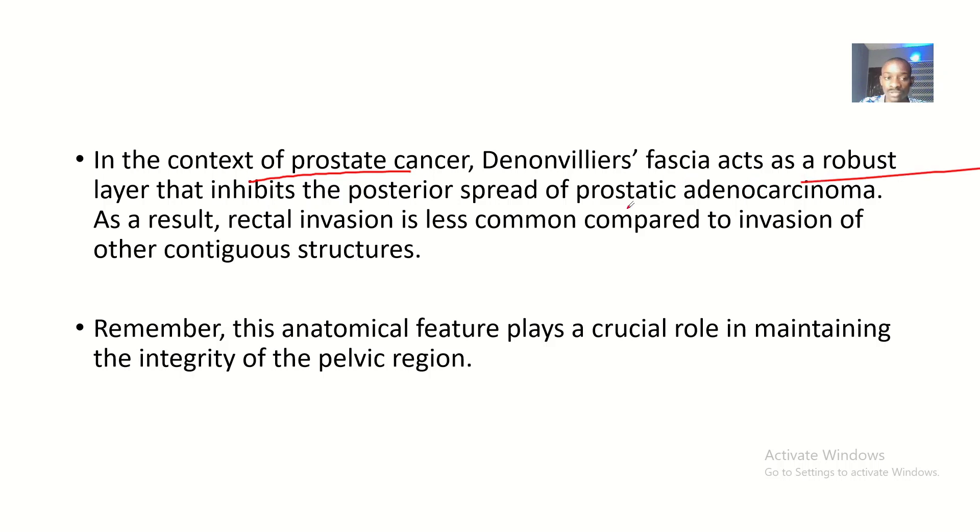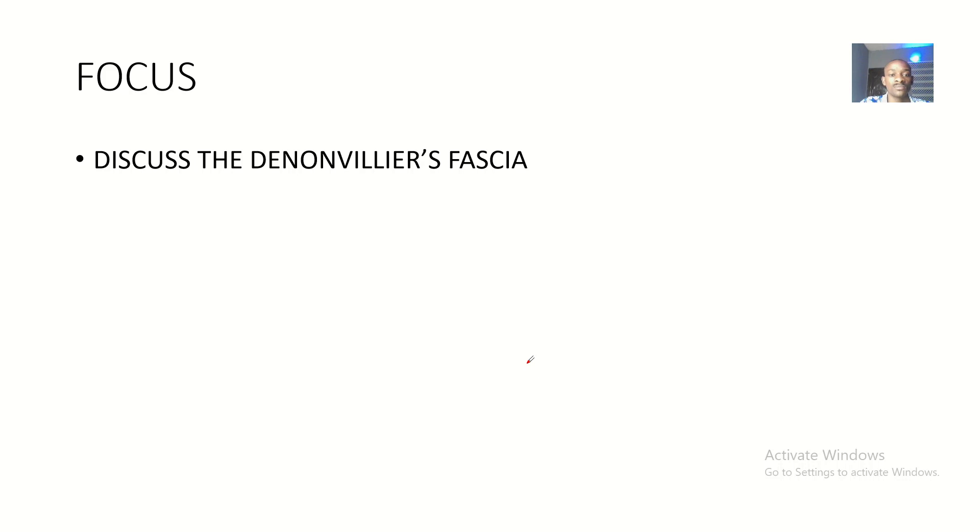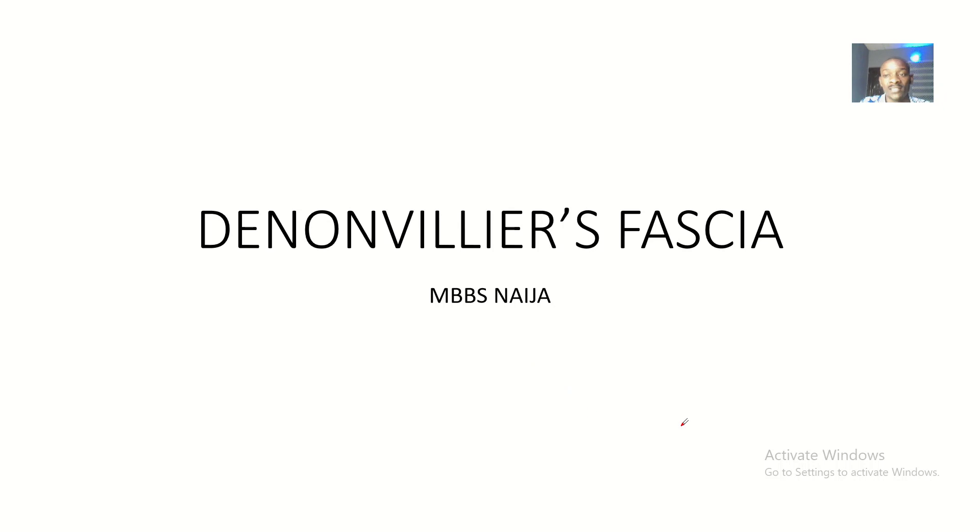In the context of prostate cancer, the Denonvilliers' fascia acts as a robust layer that inhibits the posterior spread of prostate adenocarcinoma. As a result, rectal invasion is less common compared to invasion of other contiguous structures. This anatomical feature plays a crucial role in maintaining the integrity of the pelvic region, because it is strong and cancer will not easily penetrate it to spread downward. That is the Denonvilliers' fascia, also known as the rectal prostatic fascia or rectovaginal fascia.